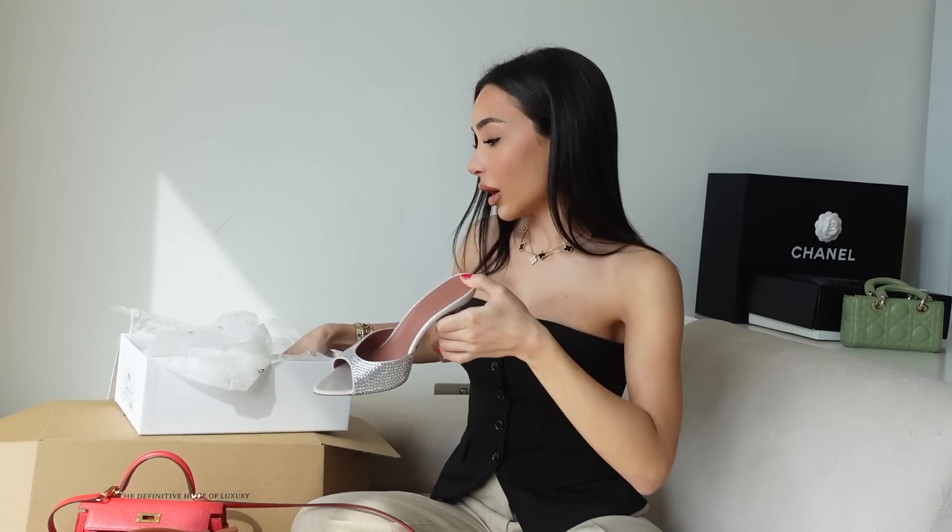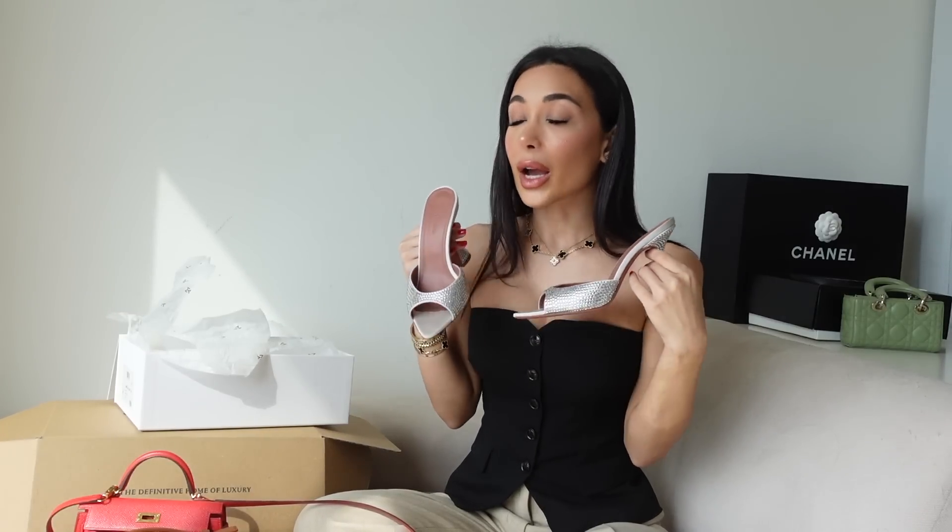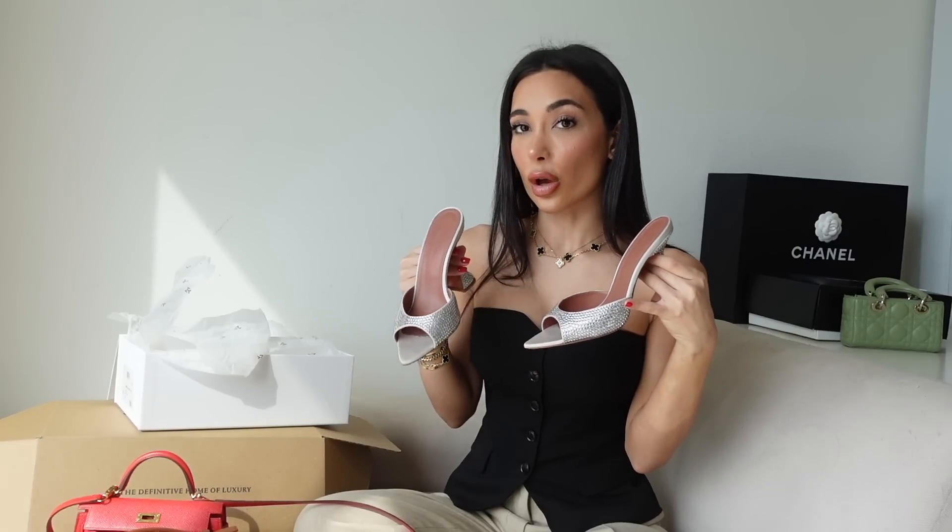These are my new Amina Muadi Caroline heels in Strass crystals, which I picked up from Harrods and had shipped to Dubai because I had no space in my suitcase and I got taxed back, which is a winning situation. I absolutely love these. I do have these in the regular leather in blue and pink — I'm sure you guys have seen them on my channel. I absolutely love them. I prefer this style over the Lupita — I just love this style.